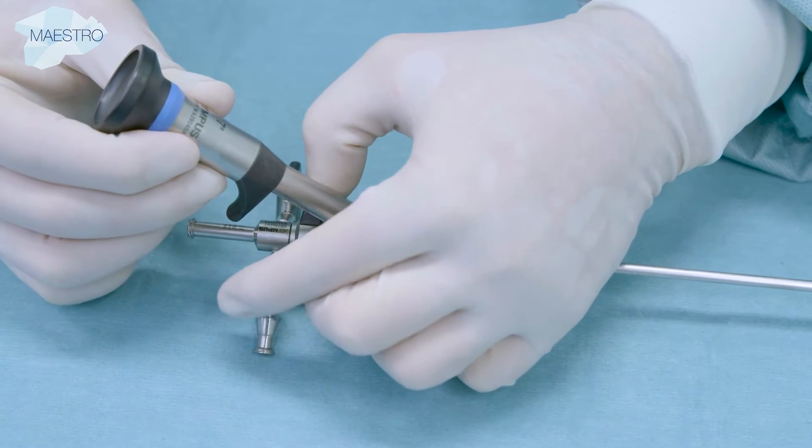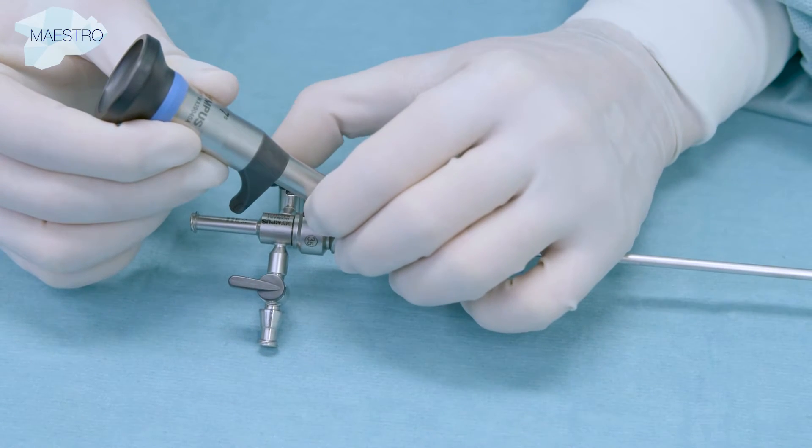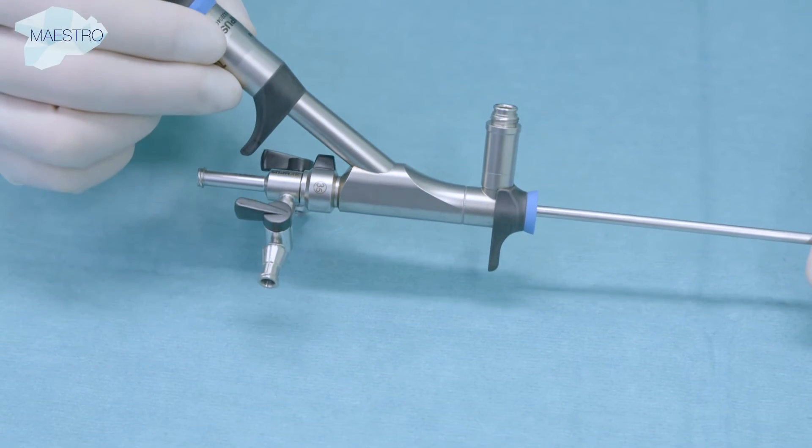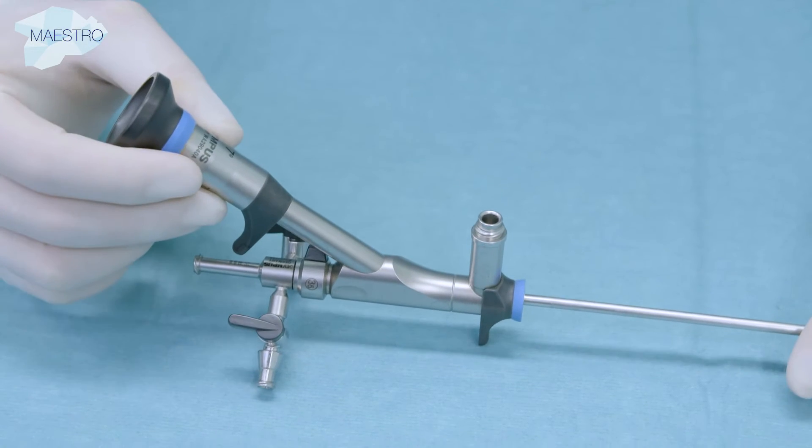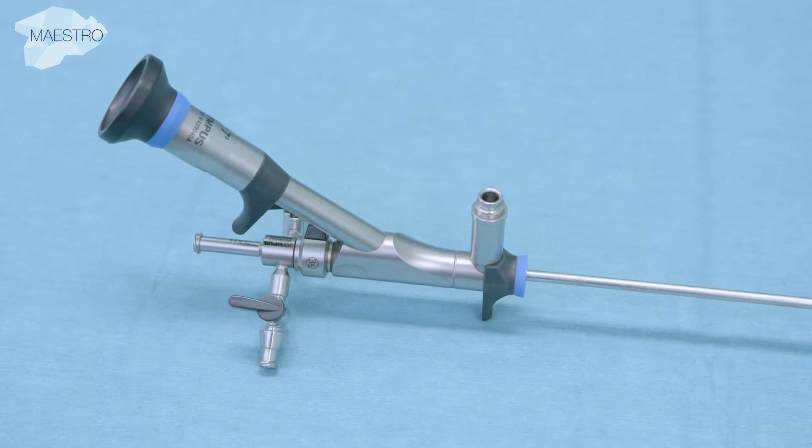Using the stopcocks, the in and out flow can be regulated. The working channel can be sealed with caps or additional port seal adapters. The scope as shown has a 7 degree direction of view.